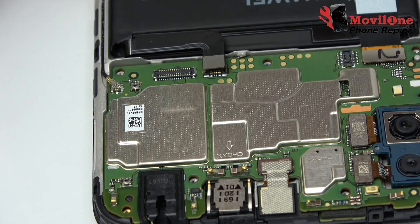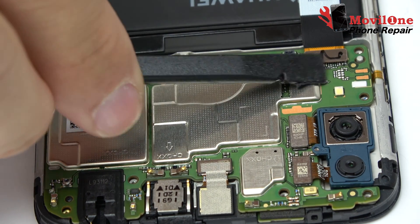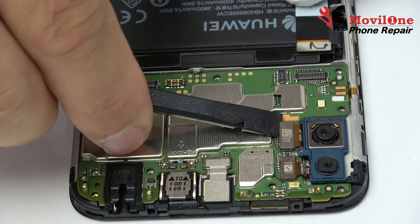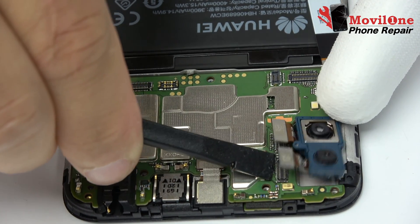Motherboard flex cable. We remove the LCD display connector. We disconnect the back camera connector and remove the back camera.